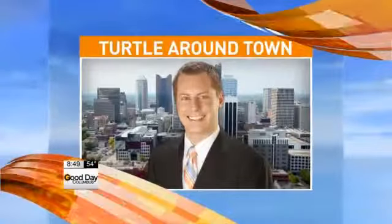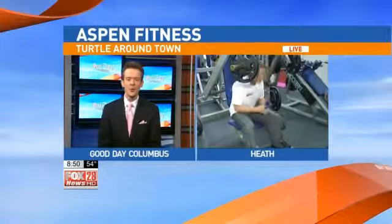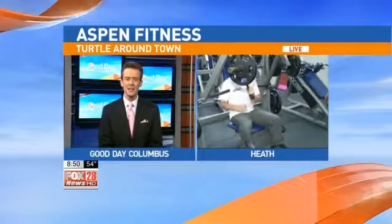It is 10 minutes before 9, and this morning Dana is breaking a sweat and having fun at the same time. He's live in Heath this morning at Aspen Fitness, getting his sweat on. So what are you getting ready to do now? A little chest press?